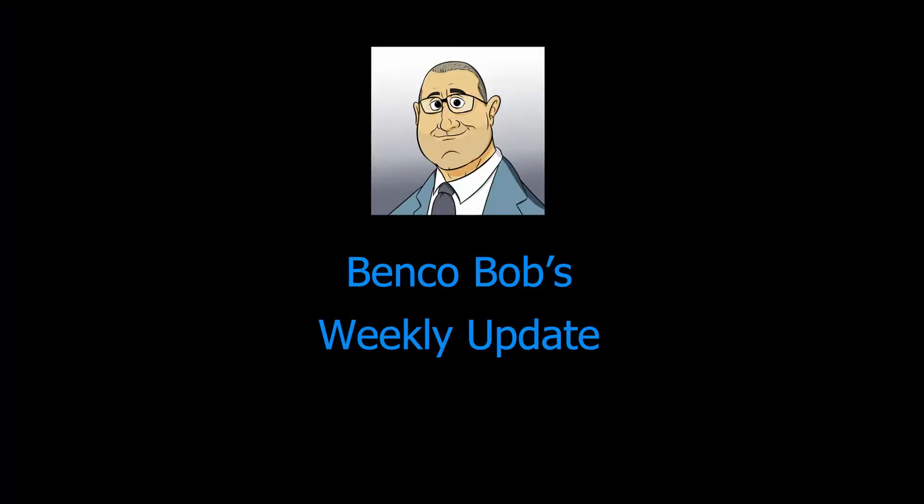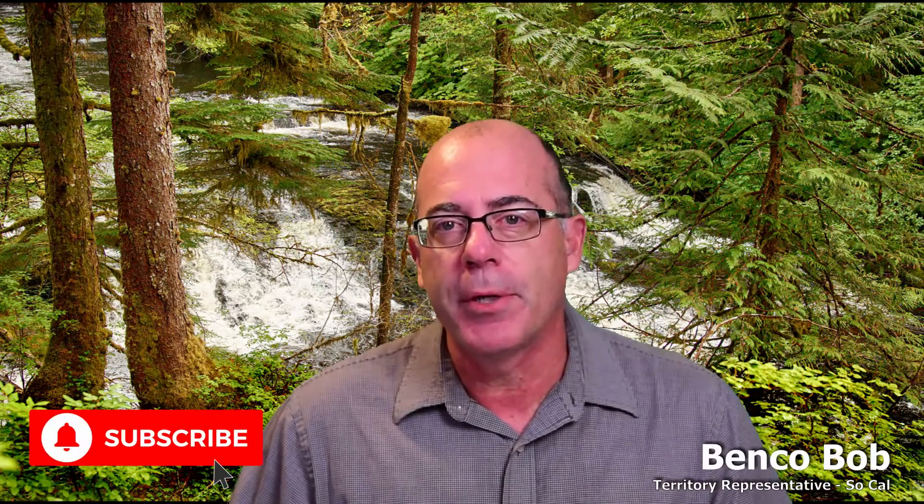Today's August 5th, 2020, and this is the Weekly Update. Hey everybody, Venko Bob here. Don't forget to friend me on Facebook, like this video, and subscribe to the channel. I would greatly appreciate it.